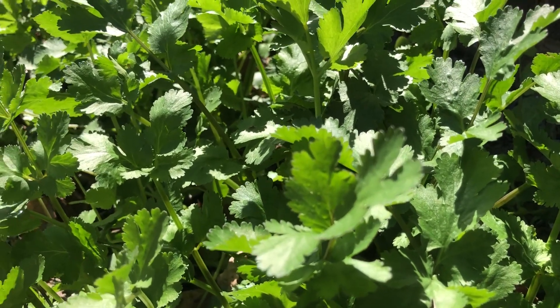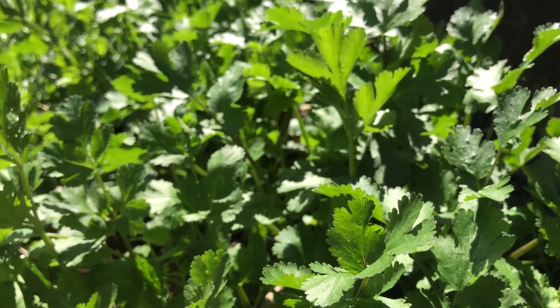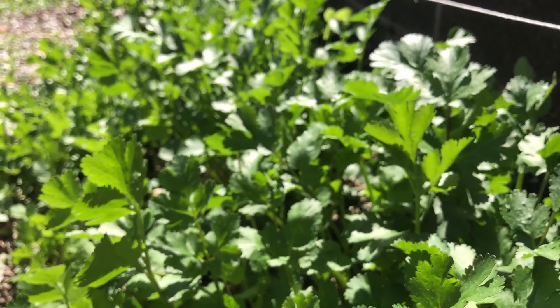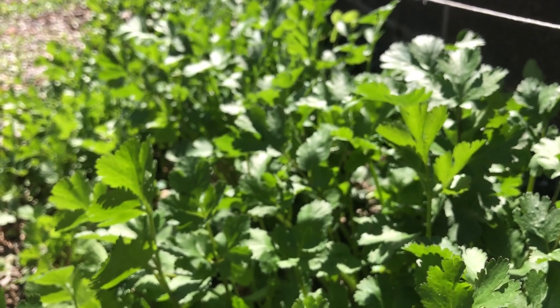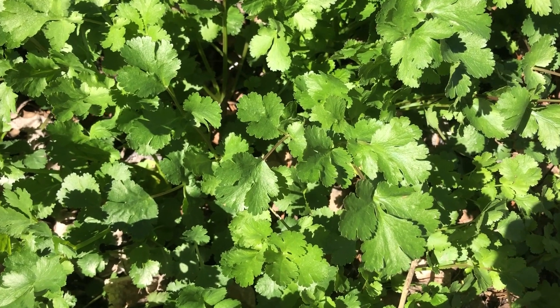Incredible. Just another demonstration of something that grows really well in the southwest desert garden zone — US hardiness zone 8B — in the fall and winter garden.